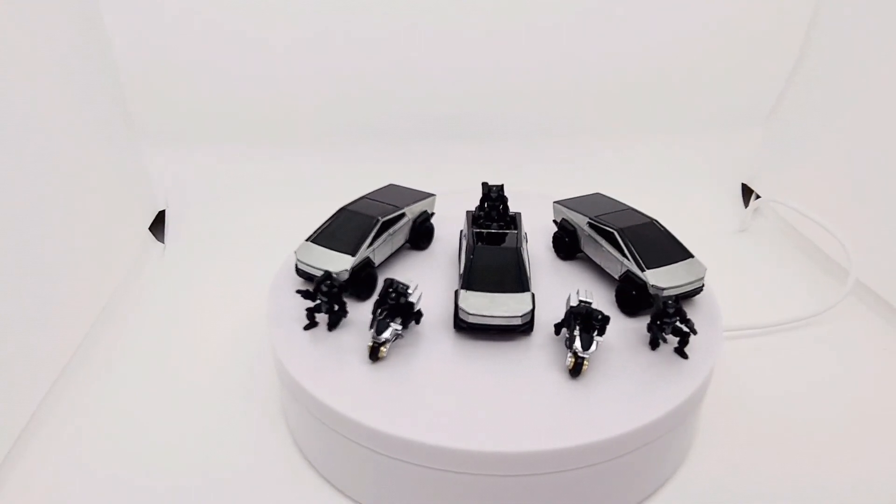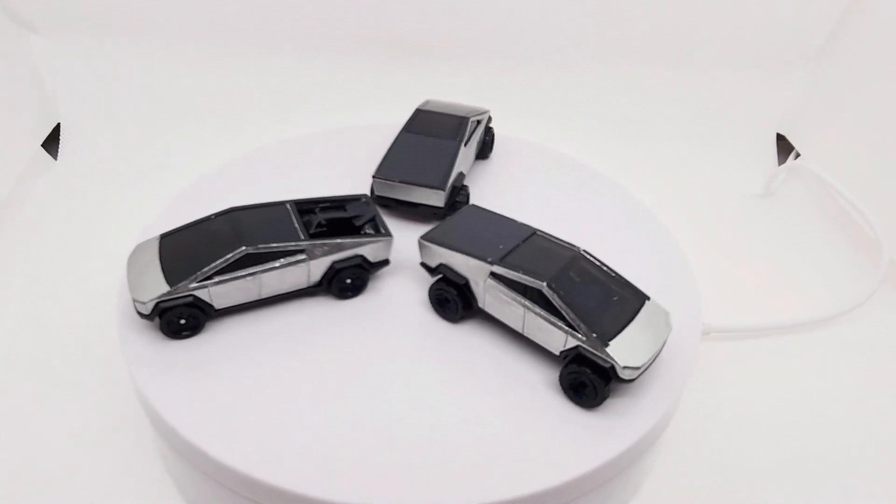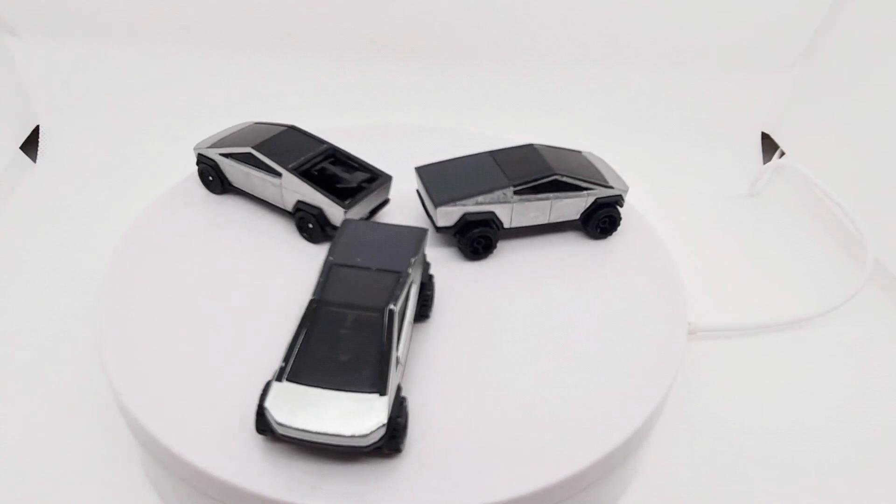That's all from me — see you next video. If you found this video helpful, give it a like. Let me know what you think — which version of the Hot Wheels Cybertruck would you buy? And subscribe for more reviews.